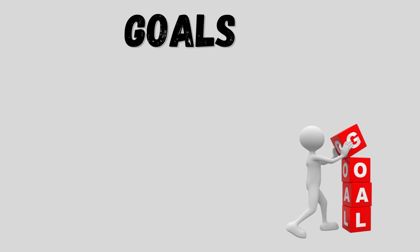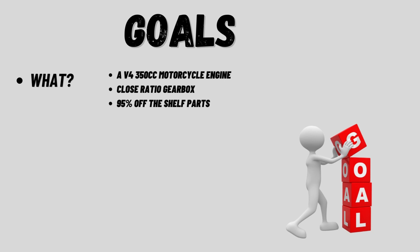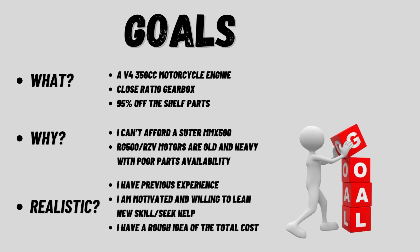First up, the most important part of any plan: setting goals. I wanted a V4 motorcycle, 350cc's, a close-ratio gearbox, and 95% off-the-shelf parts — because I can't afford a Suiter. The RG and RZ are way too expensive, way too old, and parts are getting hard to come by. Is it realistic? I think so — it's ambitious, but the V-twin engine was the perfect stepping stone.